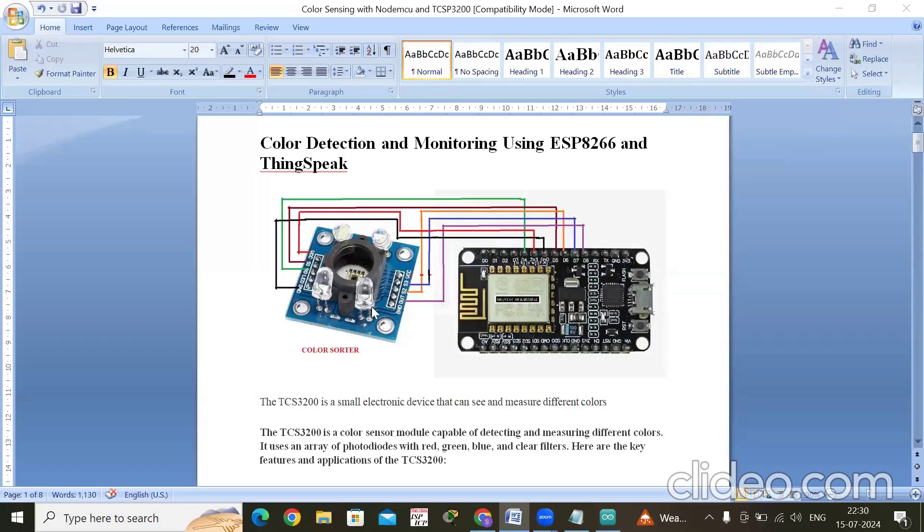In this experiment, we are going to detect the color of any object using the color sorter TCS3200, and the sensed color is monitored in ThingSpeak using NodeMCU ESP8266. We will cover how the color sorter works, how it detects different colors, how to write the code, and how to send the data to ThingSpeak from the sensed color.